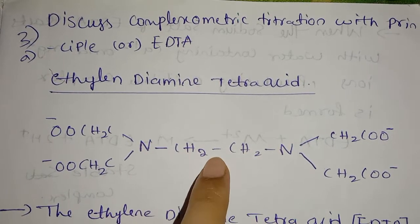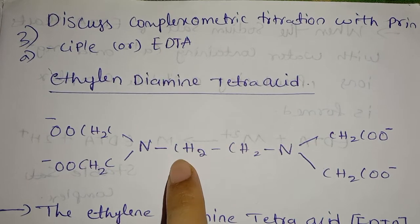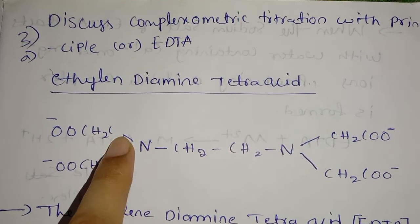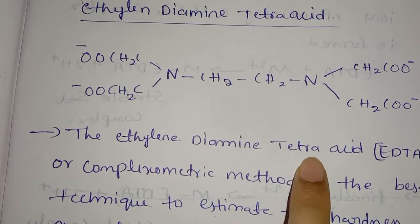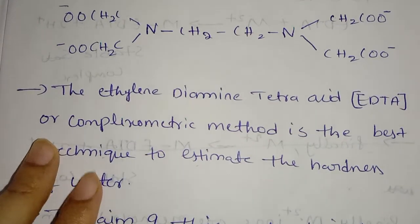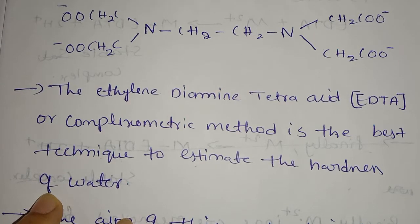The formula contains CH2, CH2, N, N — this is the formula for EDTA: Ethylene-Diamine Tetraacetic Acid. The EDTA, or complexometric method, is the best technique to estimate the hardness of water.